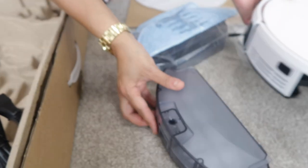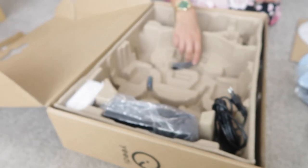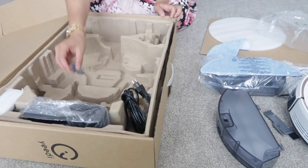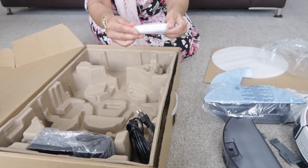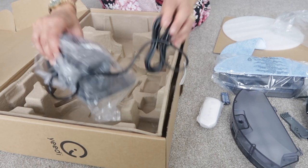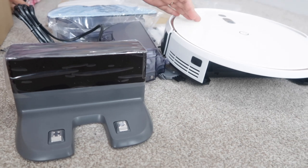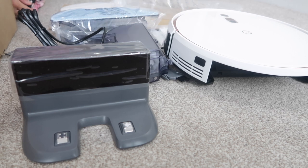Let me leave the reservoir out so I can show you that in a moment. Going back to the box — there's a cleaning tool to clean the brushes, some batteries which go with the little remote, and we also have the charging dock. It's a charging dock which means it will charge the robot, and the robot can make its way back to the dock by itself when it needs charging.